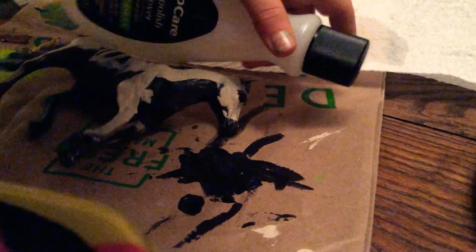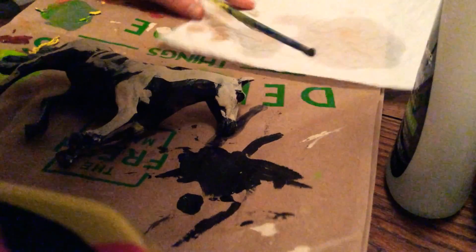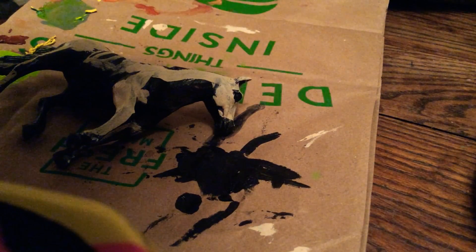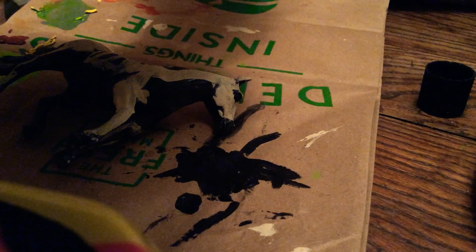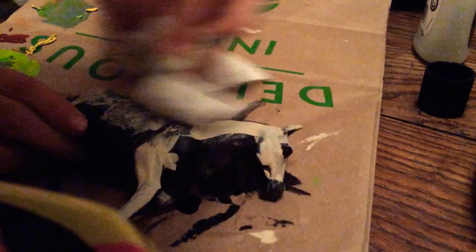So I have some fingernail polish remover right here that I'm going to be using on him so I can remove the paint. There might be a part two — this one might just be removing the paint. I don't know how long this is going to take. Let's get started. I'm just going to put some fingernail polish remover on this paper towel and then just start rubbing him down and the paint should come off.